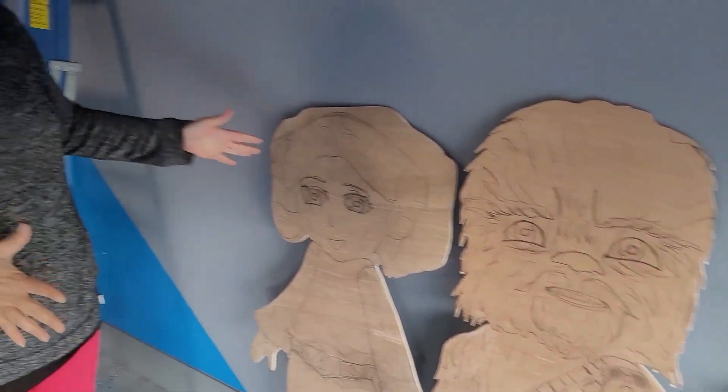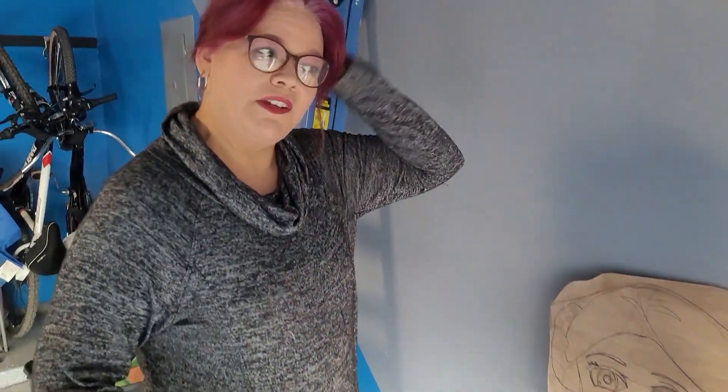Here they are — they're all cut out. I sanded the edges, my clothes are a mess, but now I'm going to sit down and paint them. I'm not a professional artist, so I'm going to do the best I can. I hope that you guys like the finished product, so stick around. Don't go away.